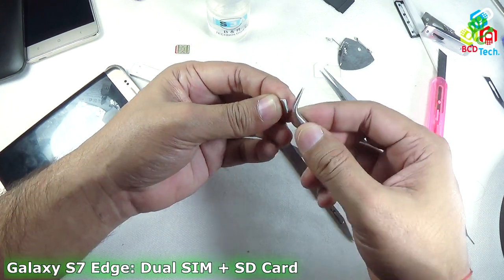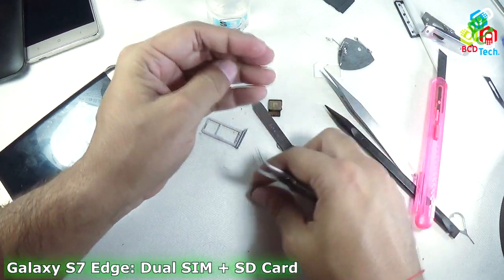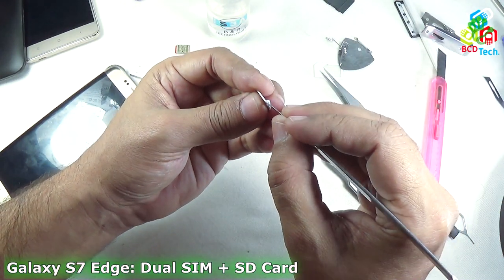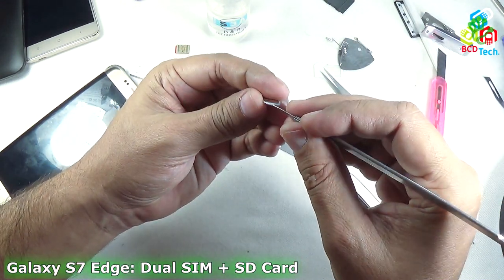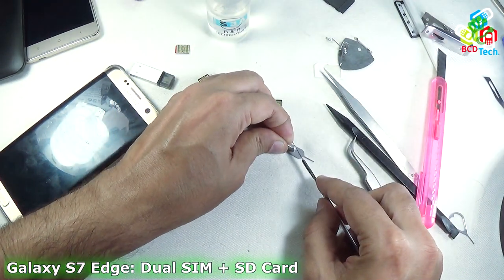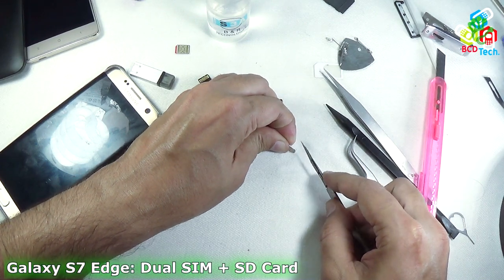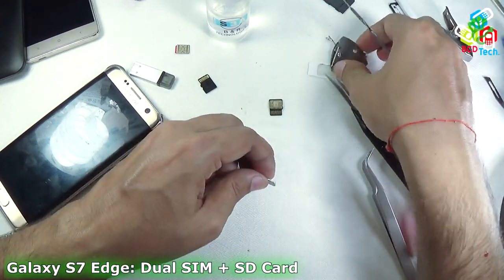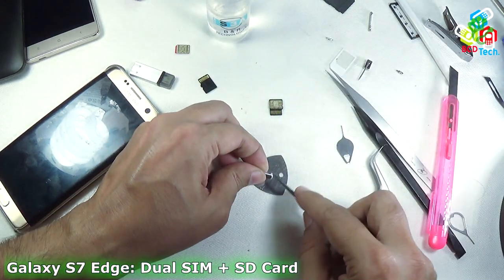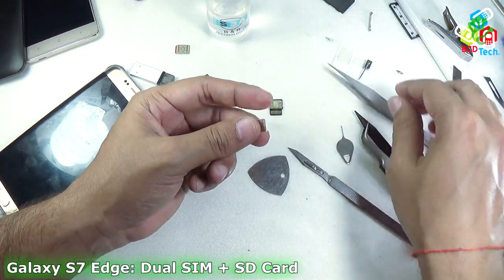By the help of this tweezer — only the plastic portion. You can also use pliers if you don't have this type of tweezer. Now I will make some space below this SIM tray, to cut down this plastic a bit better. You can see that I had made an opening here.